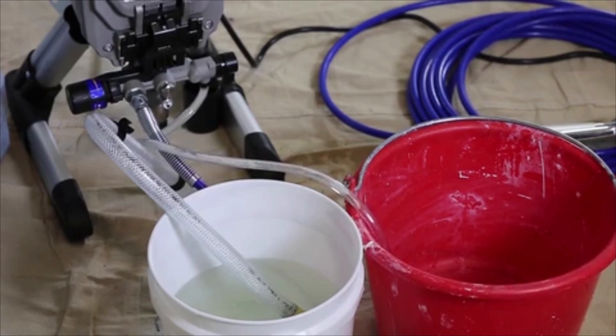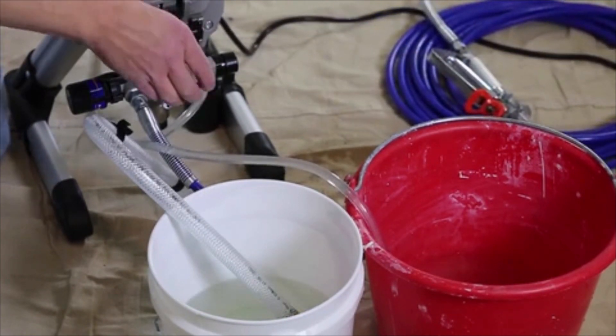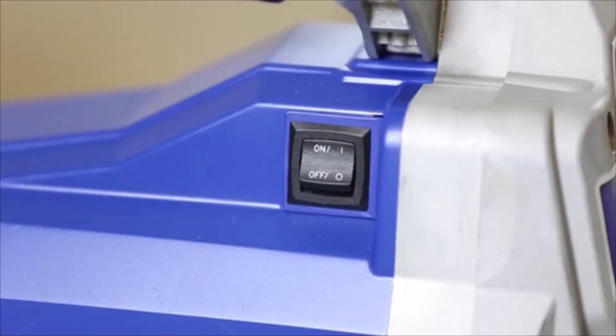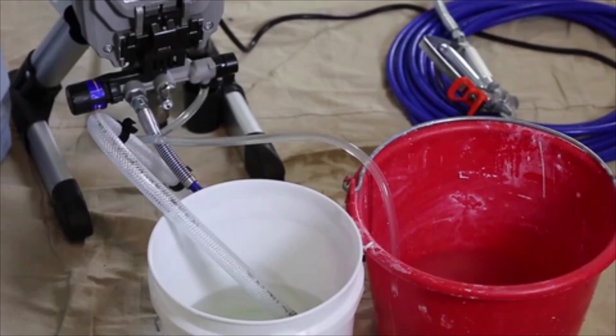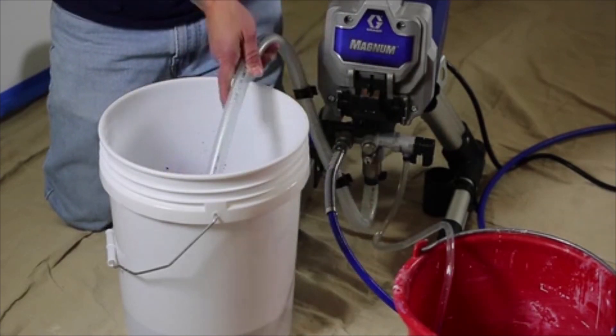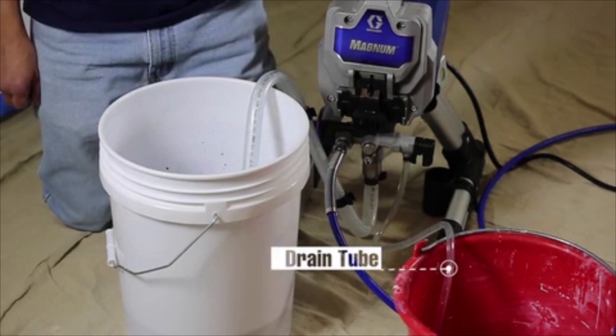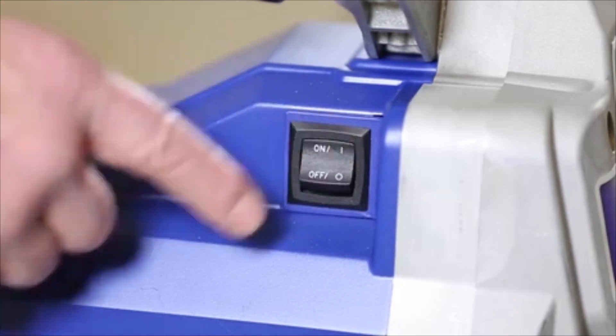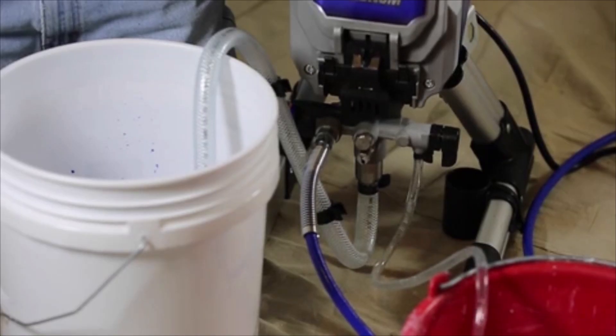Allow fluid to flow for about 30 seconds until it runs clear, then turn the power switch off. You are now ready to fill the pump and gun with paint. Submerge the suction tube into the paint pail, leaving the drain tube still in the waste pail. The prime spray valve should still be pointing in the prime position — turn the power switch on and the sprayer's motor should begin to run.